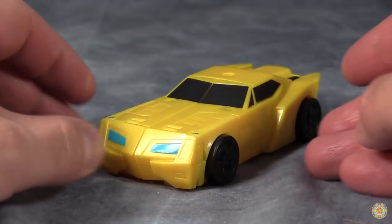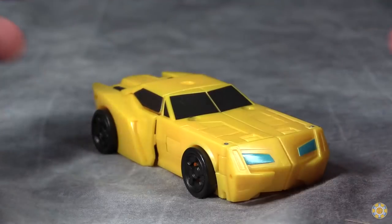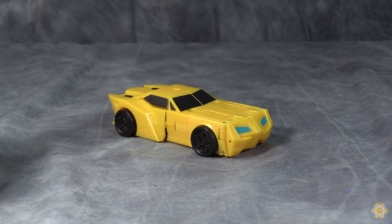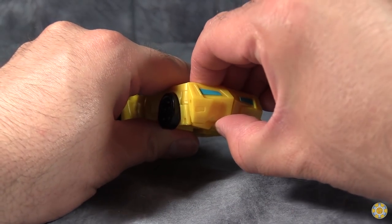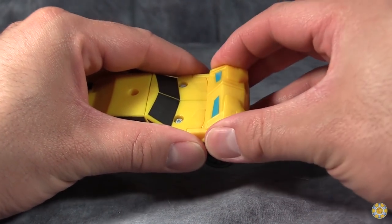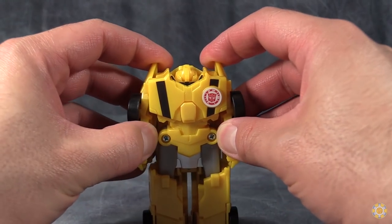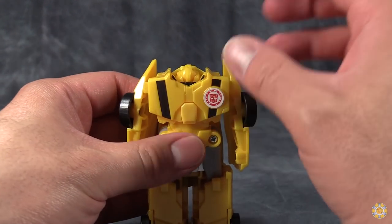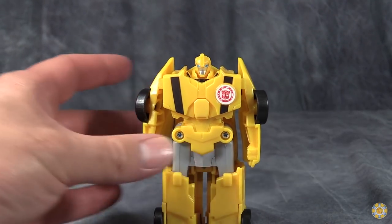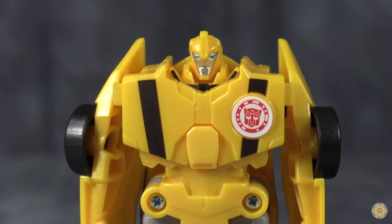Next up is Bumblebee, and as you can see, it's painted pretty much just as much as his deluxe class version. The alt mode is significantly better than what I thought it was going to be. Transformation is ridiculously simple: come to the front fender and literally push it up from the bottom, then flip the front bumper and fender section and headlights up along the back. Stand the figure up, pull out the arms, and then very gingerly flip the head up. Again, we have a figure lacking in paint on pretty much the entire figure, except for the chest and head sculpt.